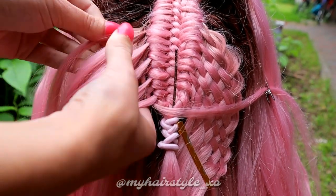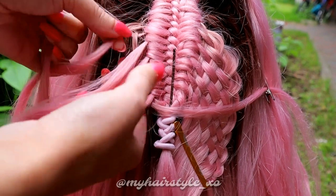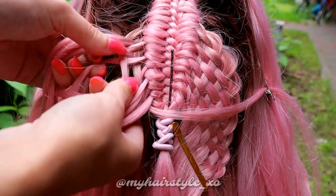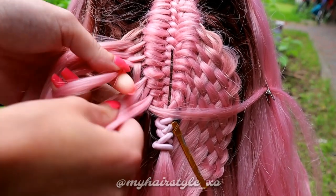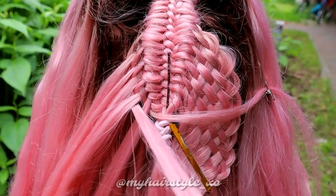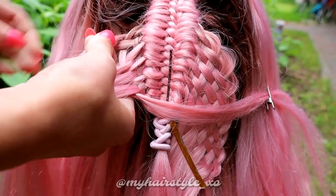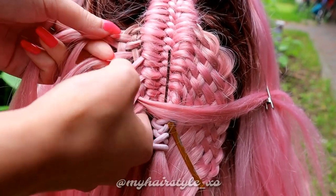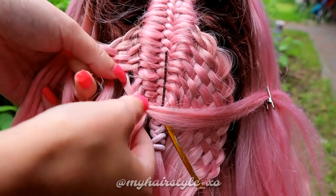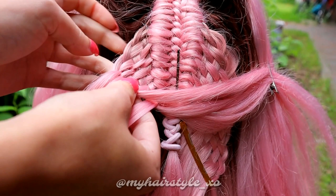Take again the topmost section from the left side and weave: over, then under, over, under, over, under. Secure the strand with the clip again. Take the topmost section and start the weaving again — bring the strand first over, then under, over, under, over, under, over, and under. Secure the section with the clip on the right side.